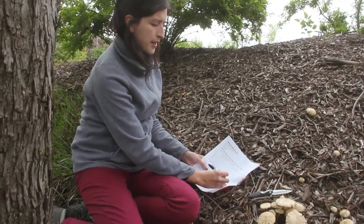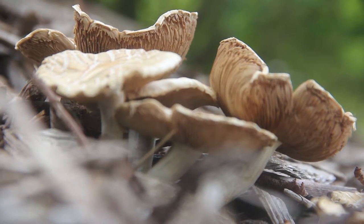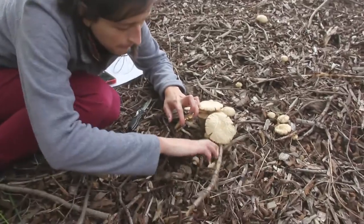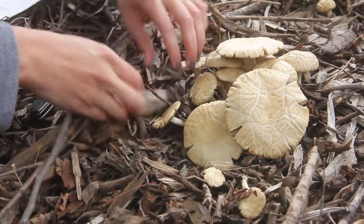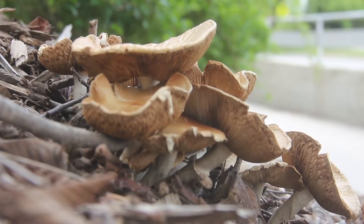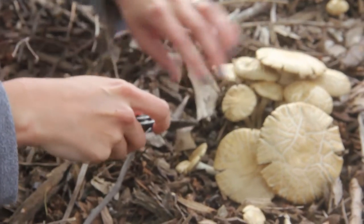You have a stem and then you have a cap. Once you're ready to collect the specimen, make sure that you're gentle and disturb it as little as possible so that you can see where the base of the specimen is. We want you to avoid cutting at the base. If possible, go under it with a trowel or a knife, because the base of the mushroom gives us important information too.